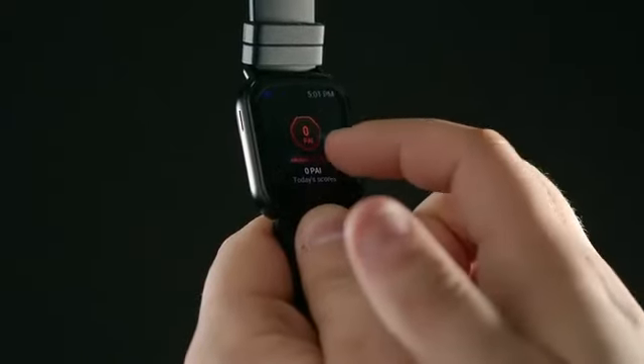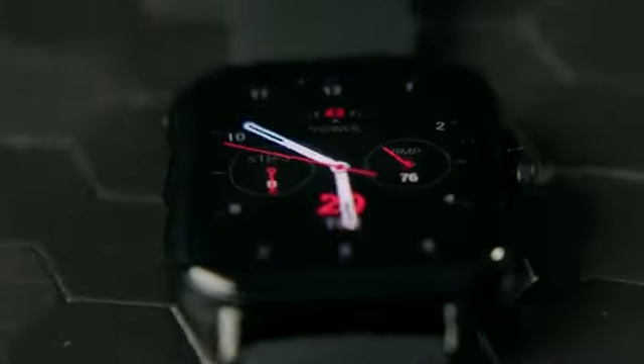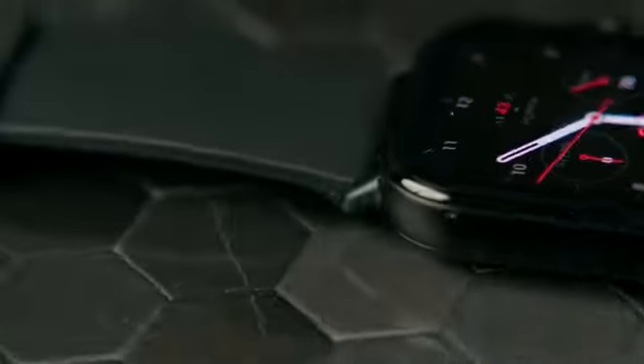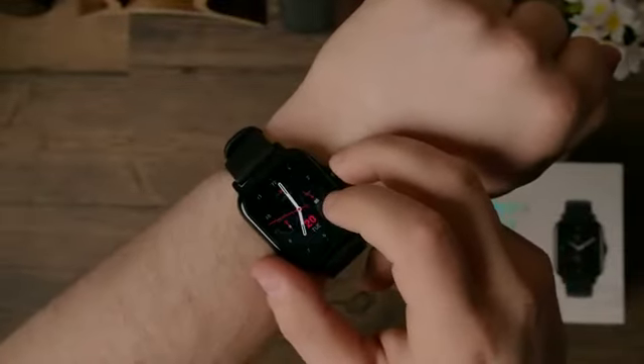The touchscreen is responsive and lets you swipe through applications seamlessly. Both the 3D curved glass and the aluminum 44mm watch case feel nice to wear, and it comes with a removable 20mm silicone strap. I believe the GTS2 is an improvement from the original and functions better as a smartwatch.